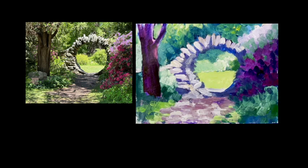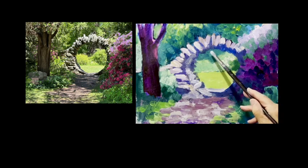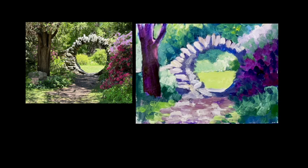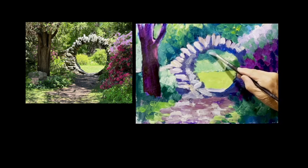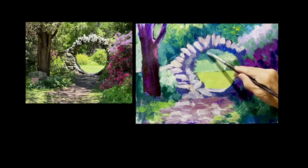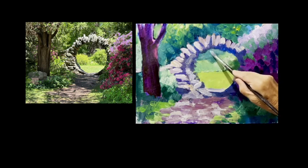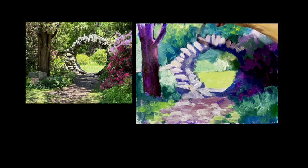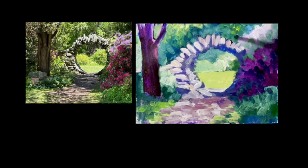This is really similar but I'm going to lighten this up a little bit under here because I want that to go back more - I want there to be more space between the bridge and the background. Just by lightening that up a little bit, that helps the bridge pop forward. Even though the bridge itself is lighter up here, I'm going to make that a little lighter back in there too.